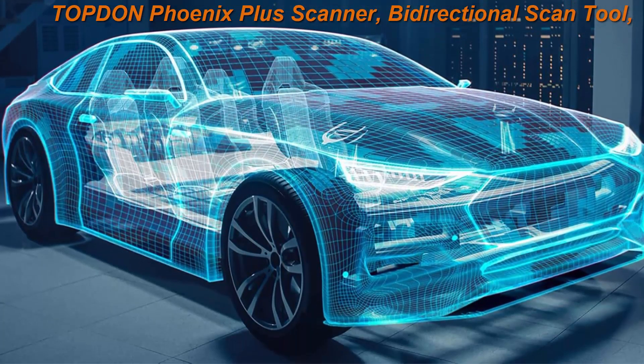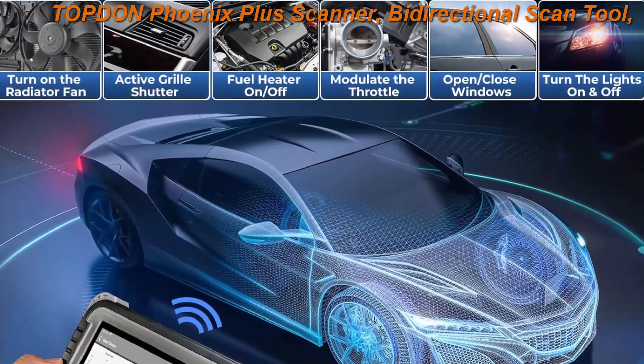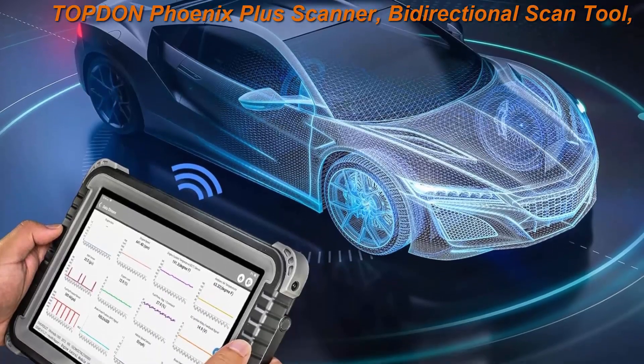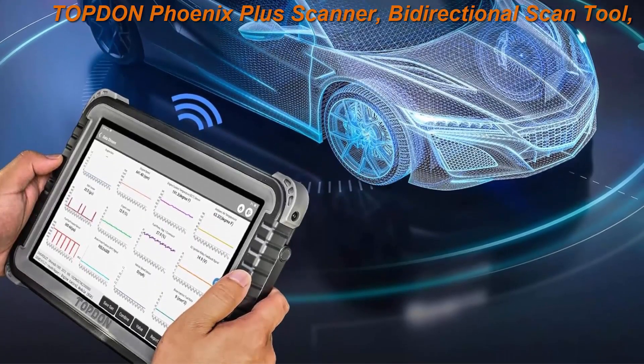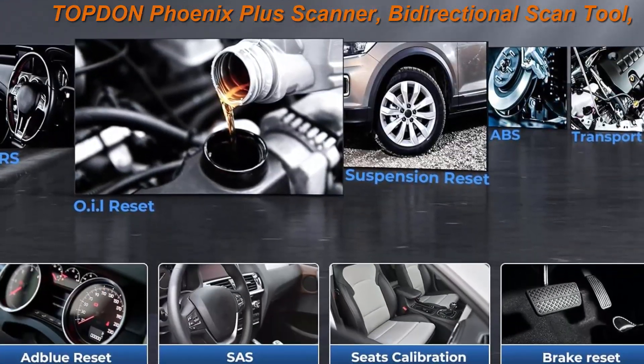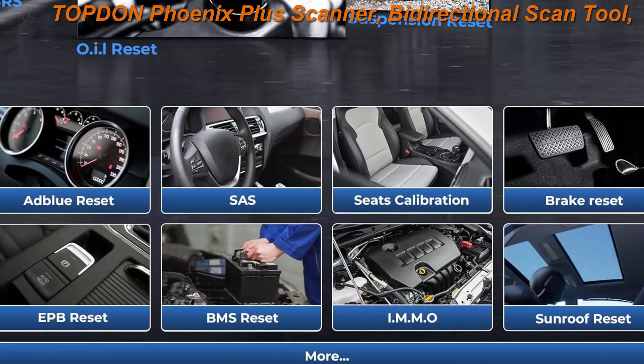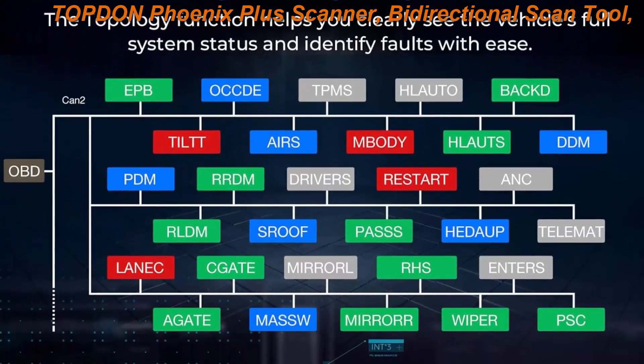Top10 ECU Coding Scan Tool. This Top10 Phoenix Plus Scanner features ECU coding compatible with Benz, BMW, VAG, Porsche, etc. Guided function for VAG, guided DTCs troubleshooting for Porsche after 2011, and setting and changeover for Benz, etc.